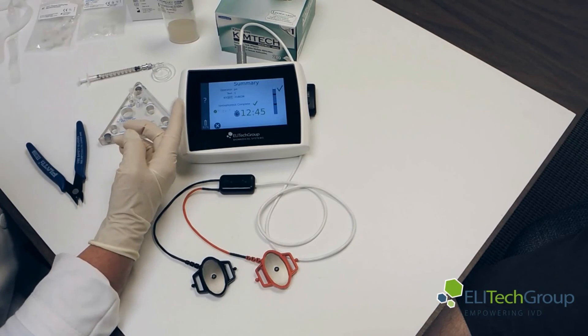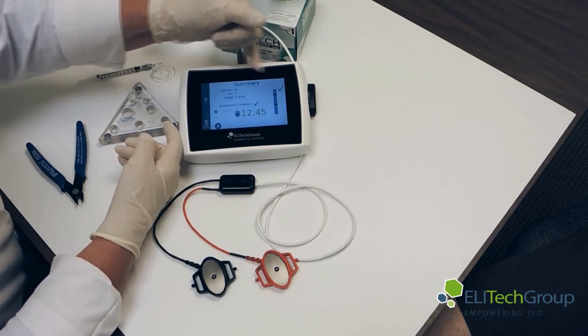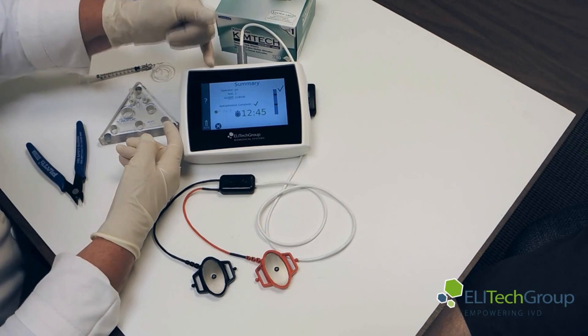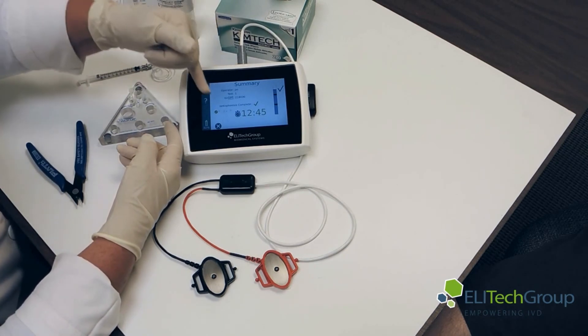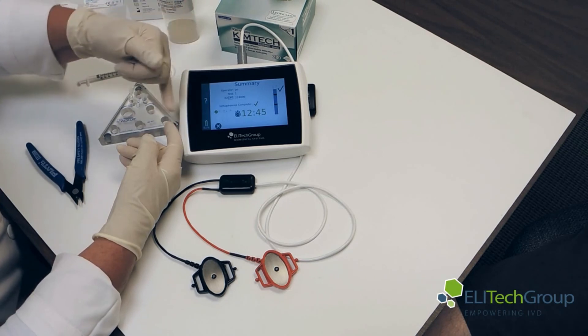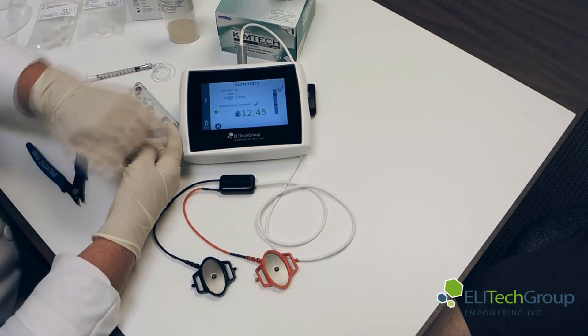You can see that we had enough sweat to do our test because we got past the two lines. The operator was Patty Nelson, test one, the kit number, and the iontophoresis was complete. It shows which arm we used and the test was a success.